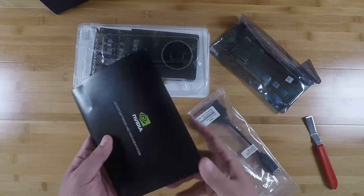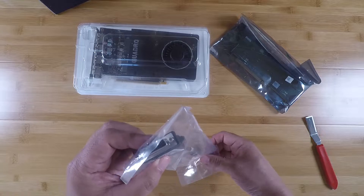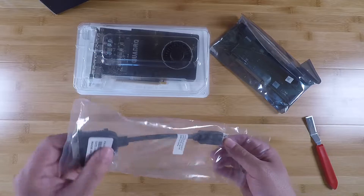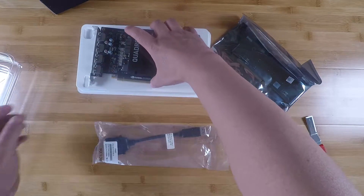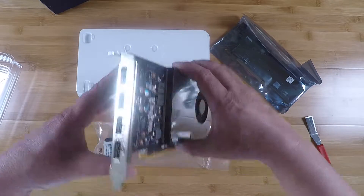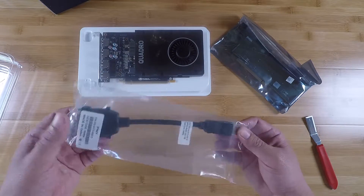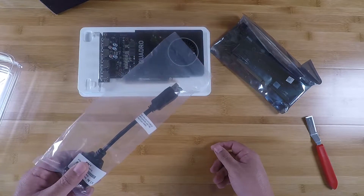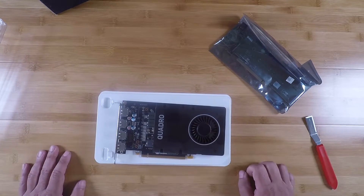For most of you guys, you're probably not really going to need the stuff in the box. We also have a DVI to what looks like a DisplayPort cable. I believe this GPU has all DisplayPorts — yes, there are four DisplayPorts. So the cable is for if you have a monitor that needs DVI, you can use this to connect the graphics card to a DVI monitor.